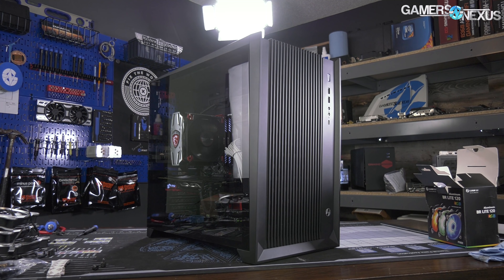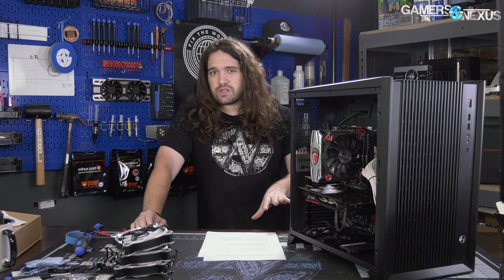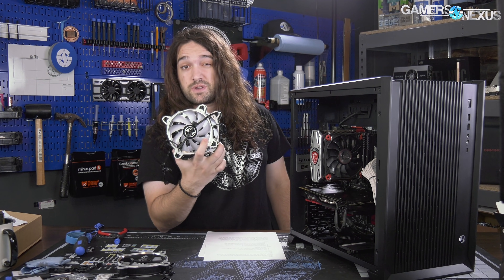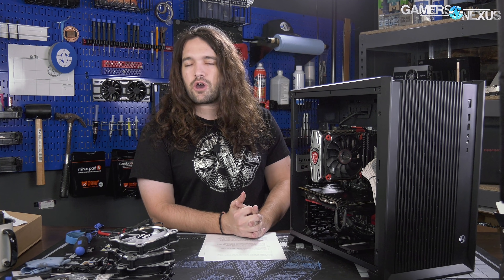The front panel and top panel have changed, going for a more airflow-focused push. The O11 Dynamic shipped at about $100 on pre-order, around $130 these days, whereas this case ships at $120 to $130 with two fans included. There's also a model that's an extra $30 or so that comes with three additional fans — five total. Check the spec pages when it goes live, as that's been in flux. The more expensive one is called the Lian Li O11 Air RGB.